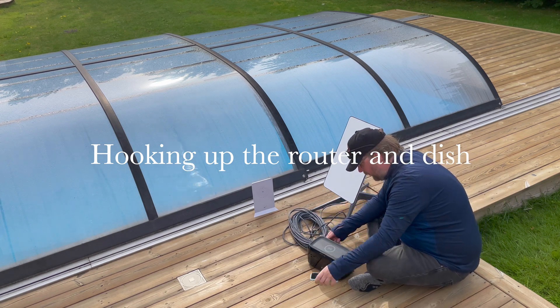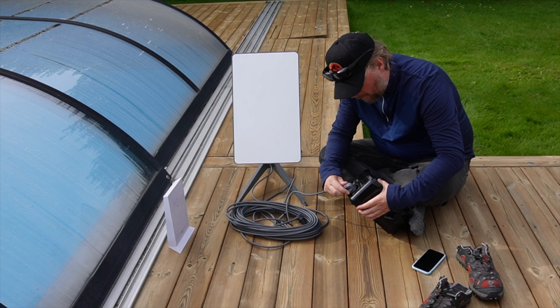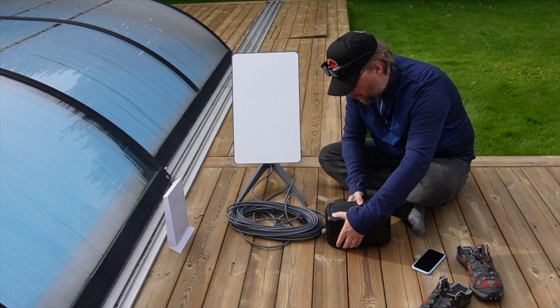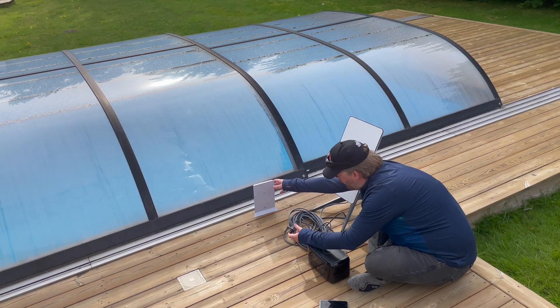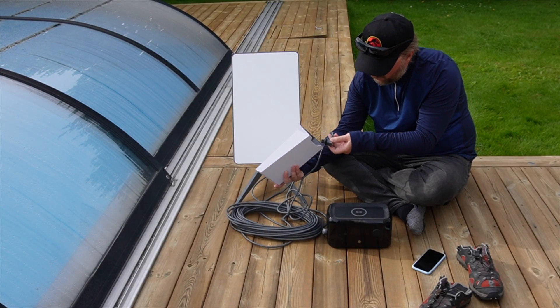Welcome to Techlife and this video where we will install and run the Starlink Internet system on an EcoFlow River Mini wireless.